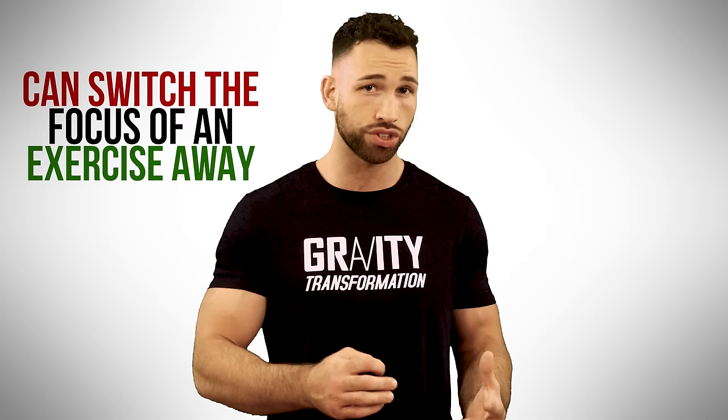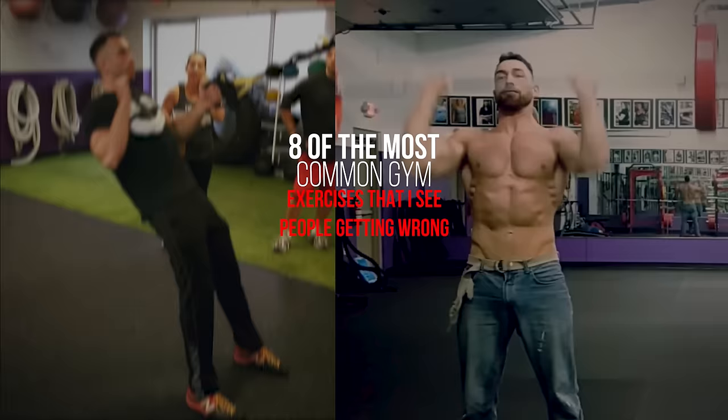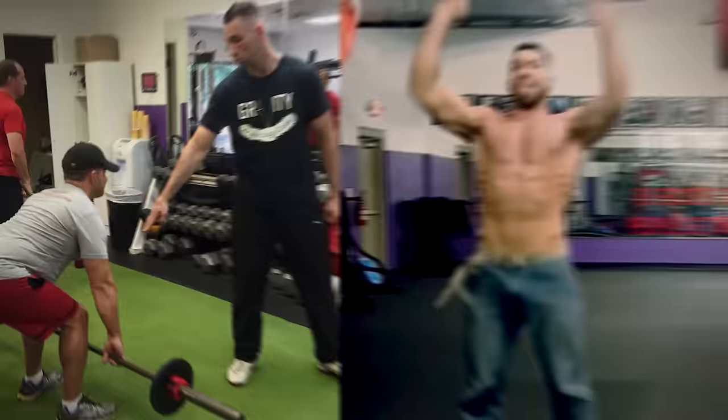Even if your mistakes aren't as extreme, a relatively minor deviation in your form can switch the focus of an exercise away from the muscles that you're trying to target, making that exercise far less effective. Over the years of spending countless hours in the gym, both as a full-time trainer and while working out myself, I've narrowed down this list to just 8 of the most common gym exercises that I see people getting plain wrong.